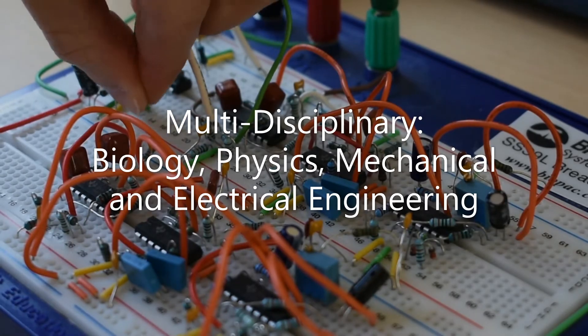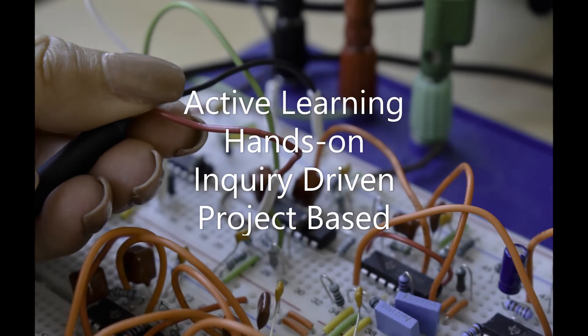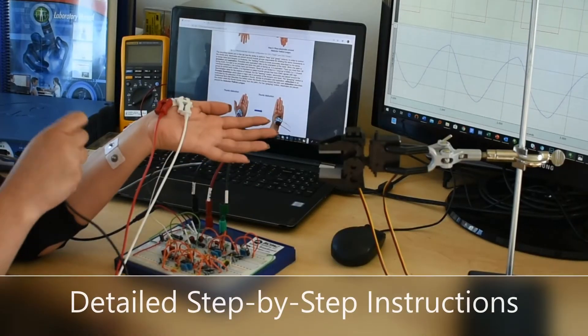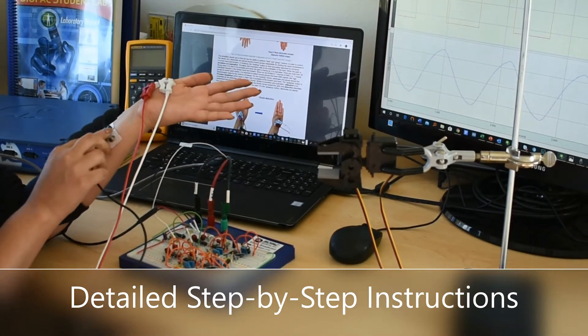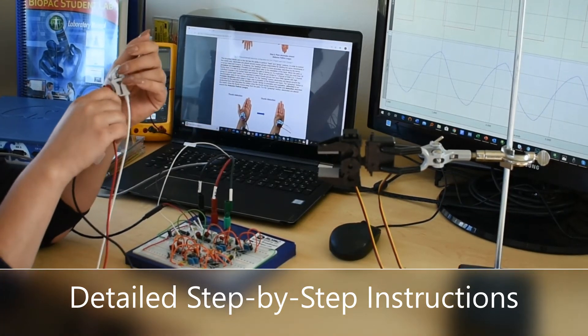The Biopac Student Lab Simplified Robotic Arm Lesson Set was designed with the next generation of students in mind. Whether they come from life science, physics, or engineering backgrounds, they will have the opportunity to discover fascinating new content. The lesson material also includes a pre-lab that provides background information on breadboard basics to ensure everyone has an easy start.